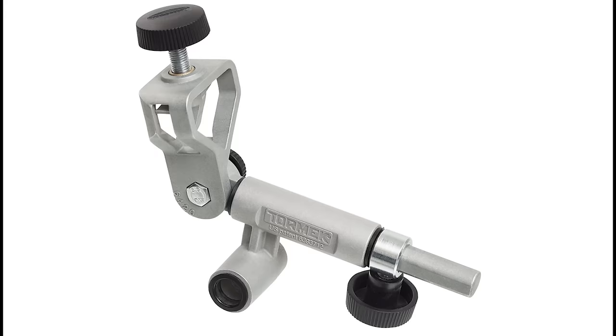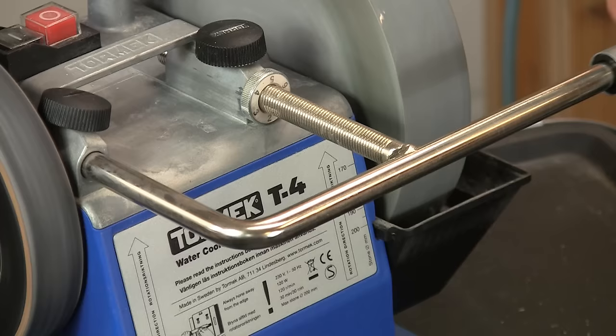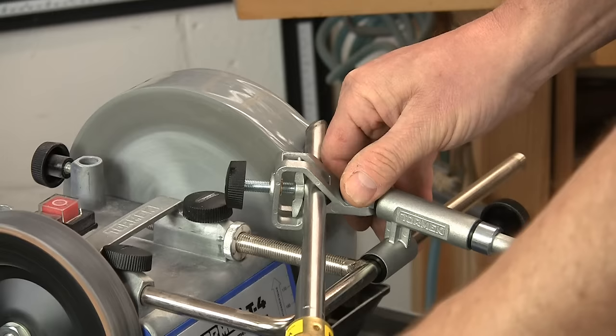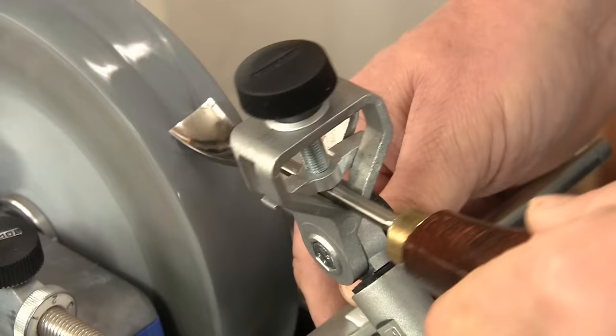Last but not least comes a less obvious change. The lower sleeve has been shortened for a better fit on the smaller T3 and T4 machines. So you can now sharpen these extreme turning tool profiles with the steep sides on the smaller Tormek models.